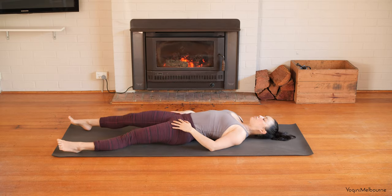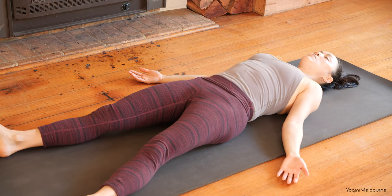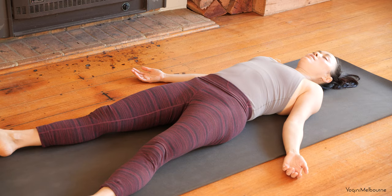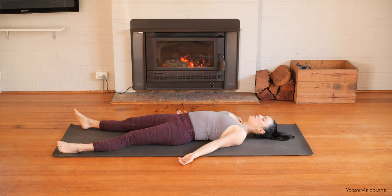Extending out long into your Savasana — letting the feet fall away from one another, arms a little bit away from the body, palms facing up. Lifting those shoulders up and sliding the shoulder blades back down as you place them back down. Allowing the eyes to close. Slightly following the breath in and out through the nose. Just noticing if there's any unnecessary effort or tension, and just letting it go. Just resting here — for the next few minutes, rest and relax.